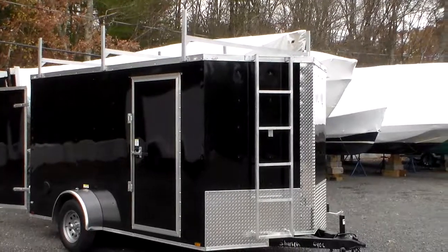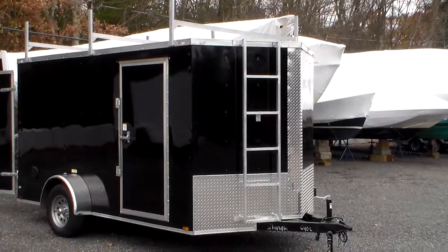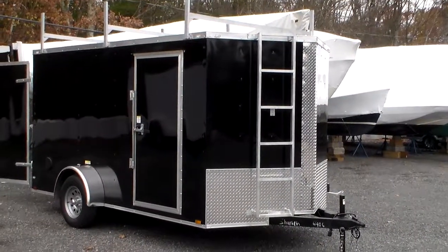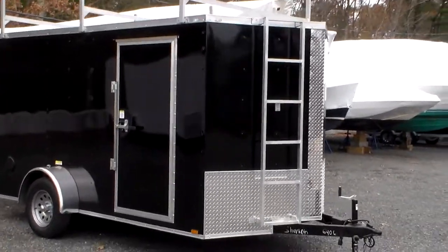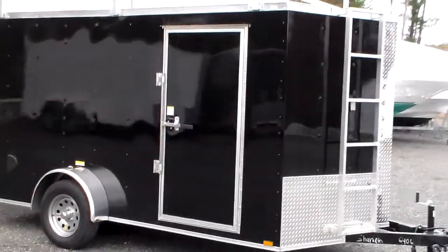It has all radial tires and all LED lighting. It's a 2 and 5/16-inch ball, and it has a breakaway kit with battery backup for the electric brakes. This one also comes with clamshell vents on the side.